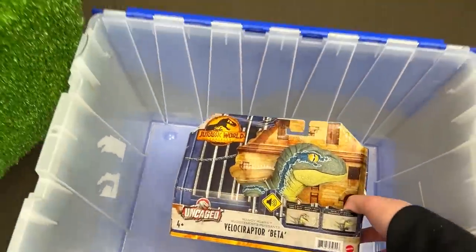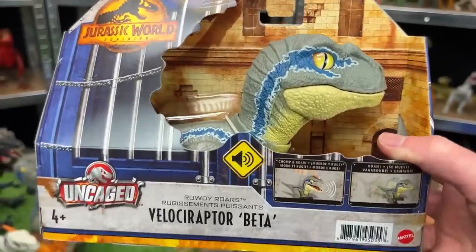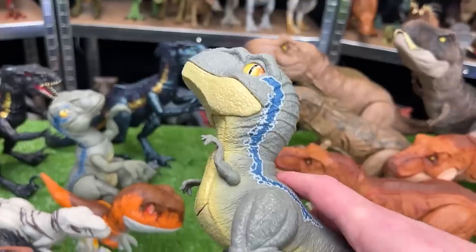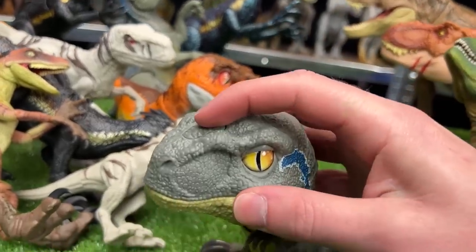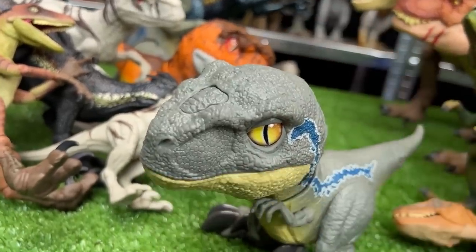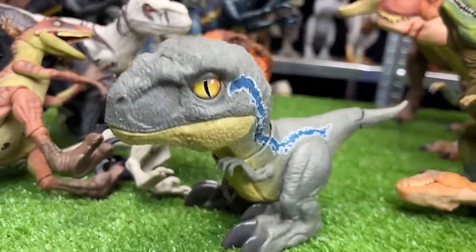And let's not forget, for the Raptor side, I just bought an uncaged Rowdy Roars Velociraptor Beta figure. Let's power it up and check it out. There's a button at the top of the head — you get some chomping and sound effects, and you can also touch it underneath its chin to make it walk.